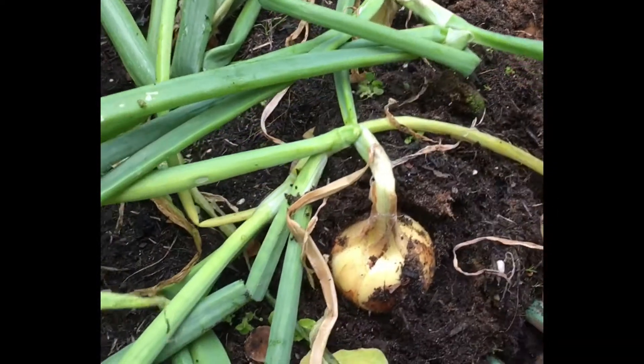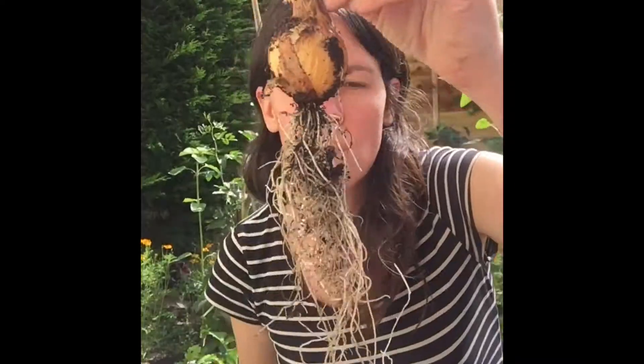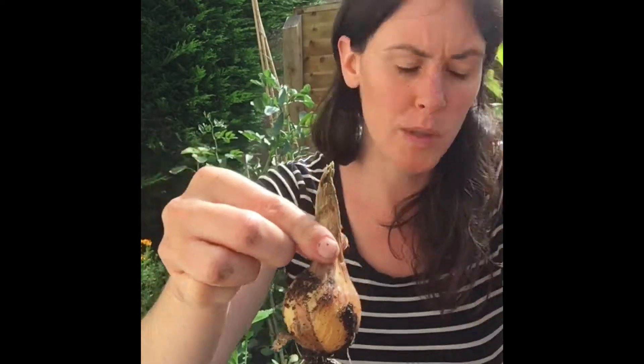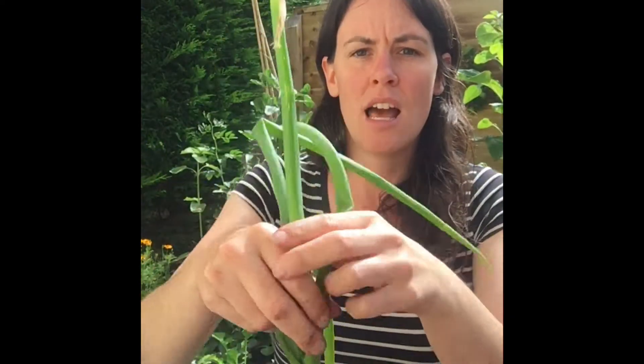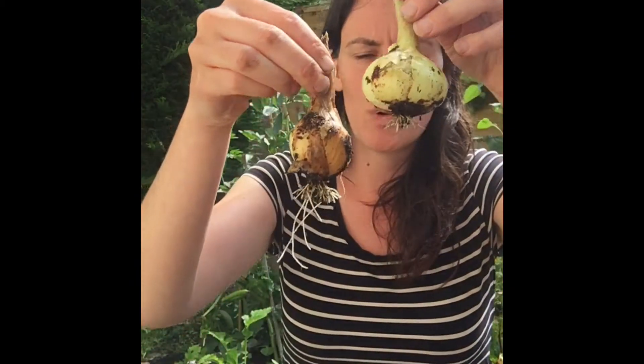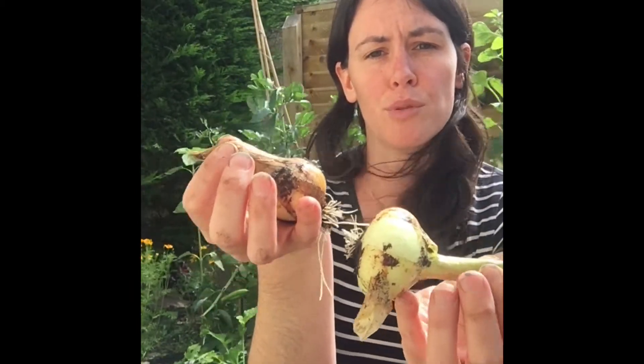Go underneath and just lift it like that. What you want to do is cut the roots and cut the leaves off as well — unless you're doing a plait or a braid, in which case you can leave the leaves on. What's really important is when you store them they're not touching and you don't bang them against each other, because that causes rot and bruises.